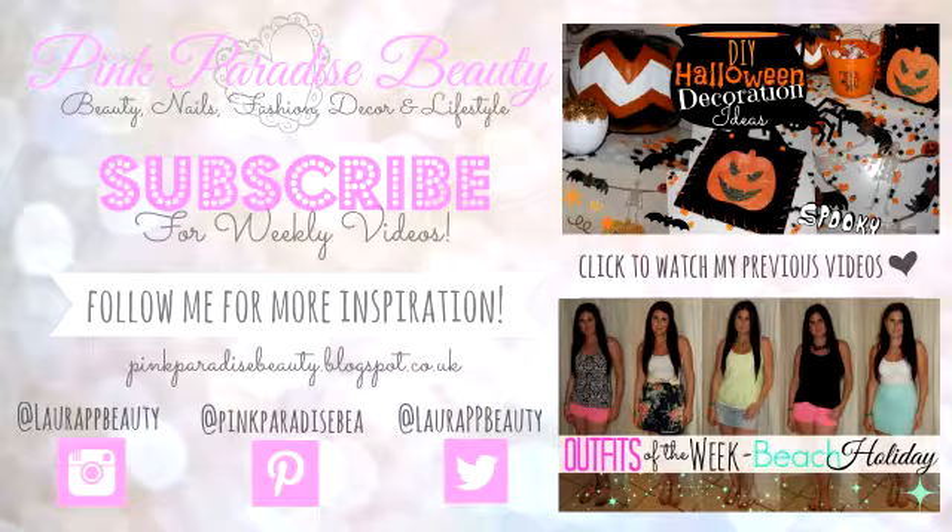So that completes this Halloween Mermaid's Tears makeup look. I'd love to know what you're dressing up as this Halloween on Friday — leave me a comment below letting me know. Don't forget to subscribe for more weekly videos, and also follow me on Instagram, Pinterest and Twitter for more inspiration and DIYs. Click on the links for my two previous videos. Have a lovely day and an amazing Halloween. Take care, bye!